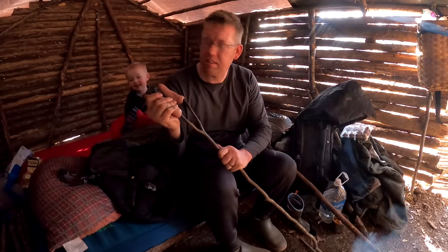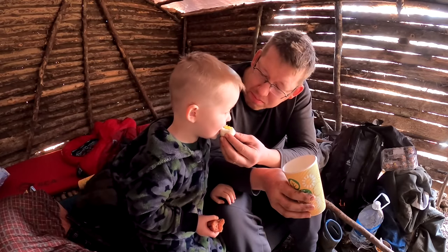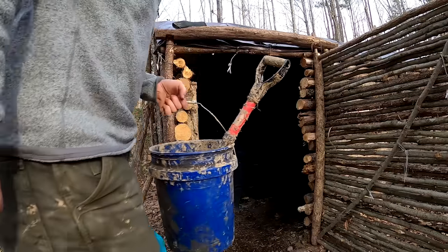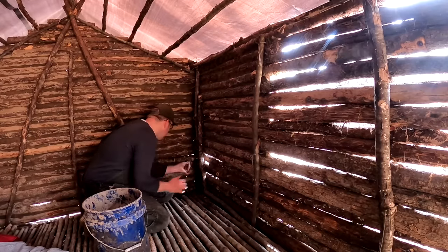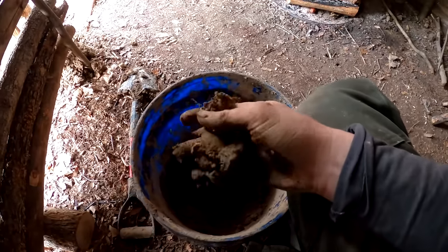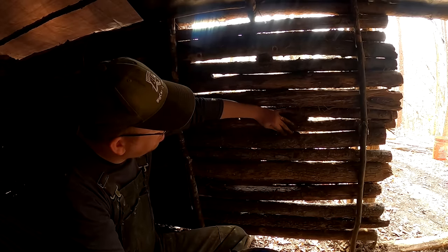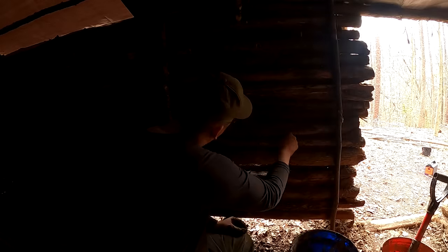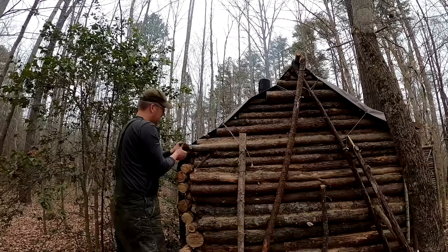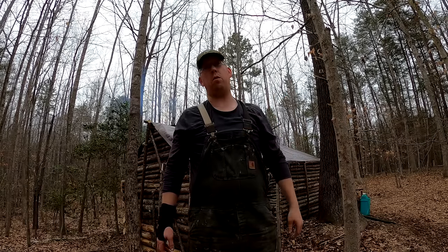You want some sausage buddy? Should we have cupcakes for breakfast? I finished all the chinking inside the cabin and it only took me 18 hours and one back injury.